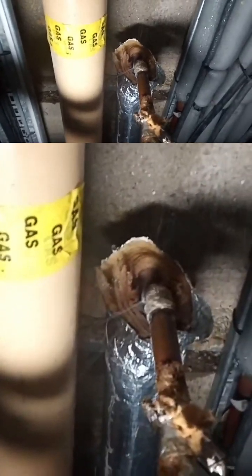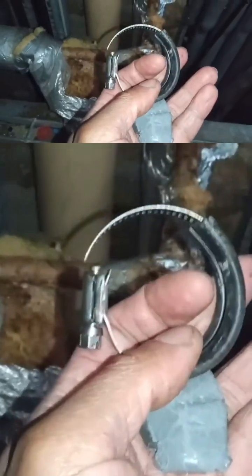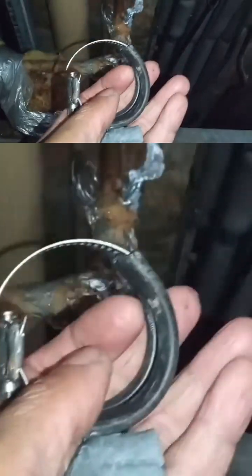I'm going to make an attempt to repair it without draining the building down. I'm going to attempt to put epoxy resin on it with a rubber jubilee clip — let's see how it goes.